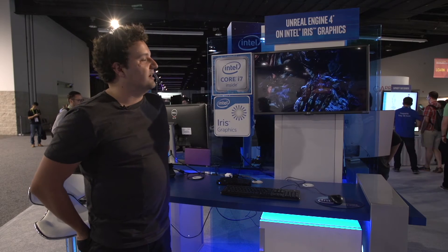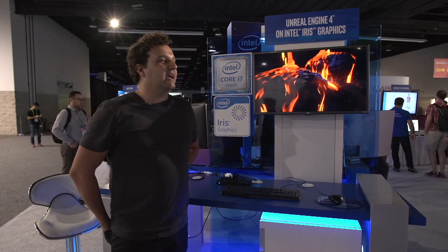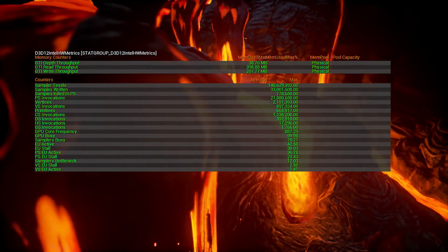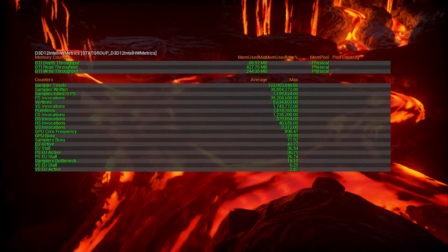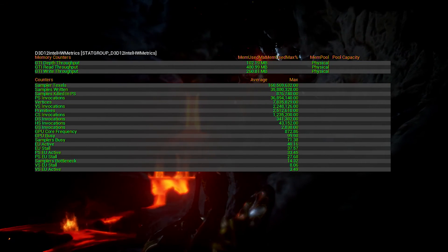Right now we're using it to run the latest build of Unreal Engine 4, which is 12.5, and it's running in DX12 on Windows 10. Another cool feature is that it's pulling stats directly from the hardware, so if you're a developer, you'll be able to see on a hardware level what your performance overhead is, which is really impressive.